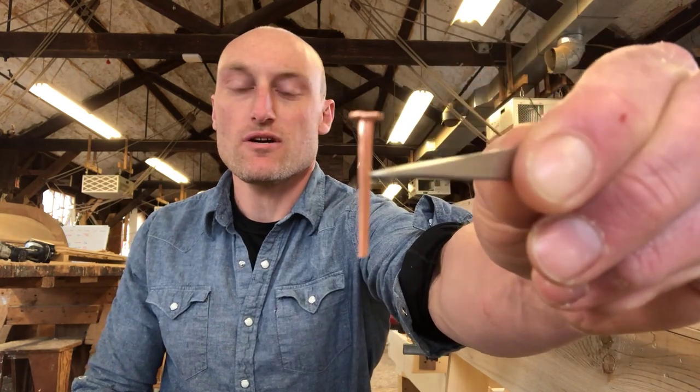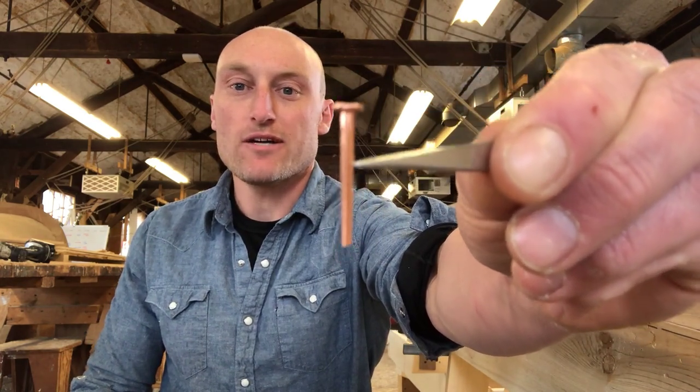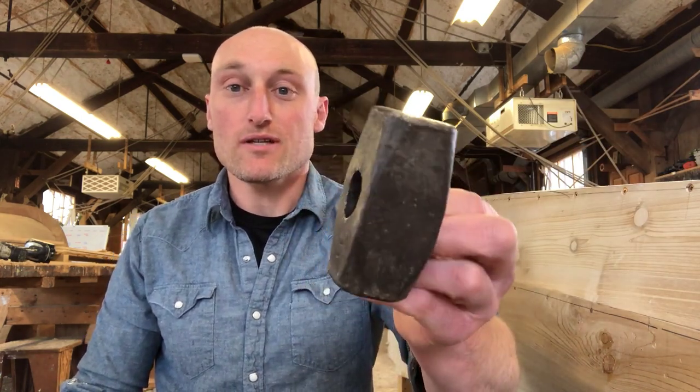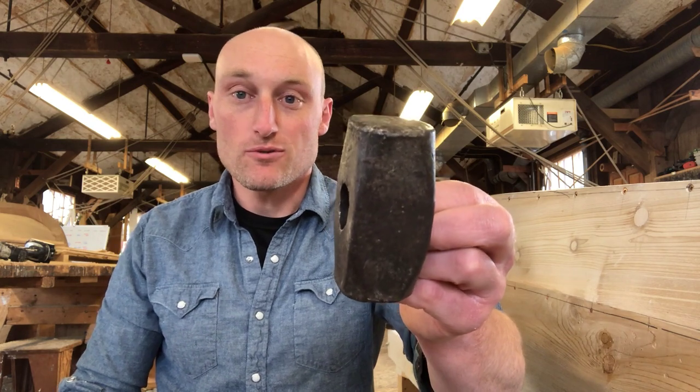The main takeaways here are: the copper clench nails are soft enough to bend and malleable enough so that they won't break. And you need a bucking iron — basically any piece of metal that is denser than the copper. Generally steel works great.